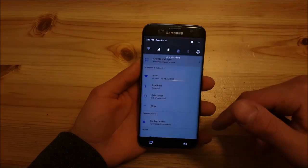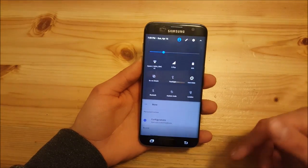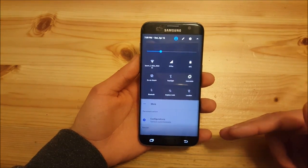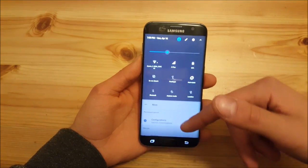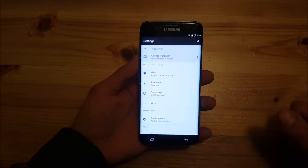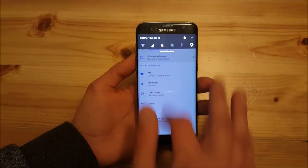As you may already know, Resurrection Remix has this Pixel theme. The phone and system look just like a Pixel phone with this blue accent color and darker background, and the settings app looks just like the Pixel phone too.